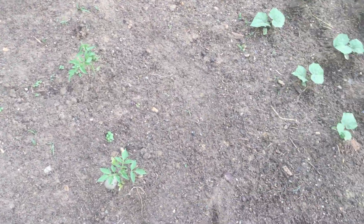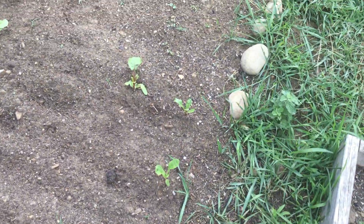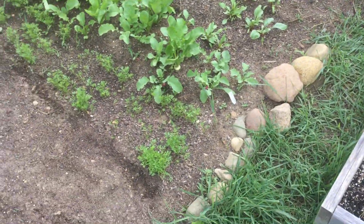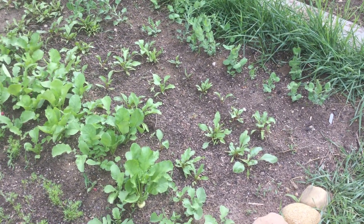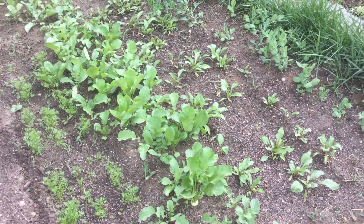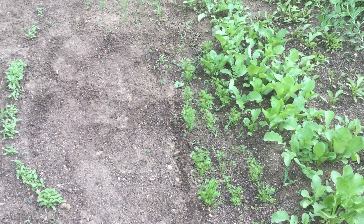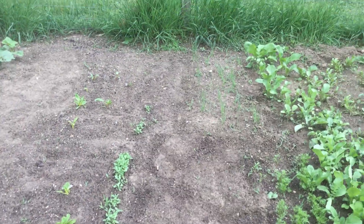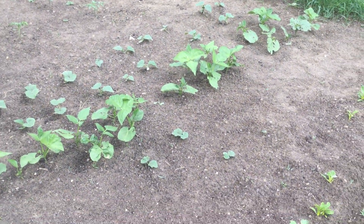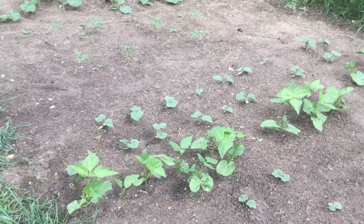These are white tomatoes — White Tomesoy, I believe. Easter basket radishes, Chioggia beets, Garden Marvel snap peas, Danvers 126 carrots, lemon basil, five color silver beet Swiss chard, Wethersfield red onion, Chicago pickling and Beit Alpha cucumbers, green beans, and purple teepee on the other side.